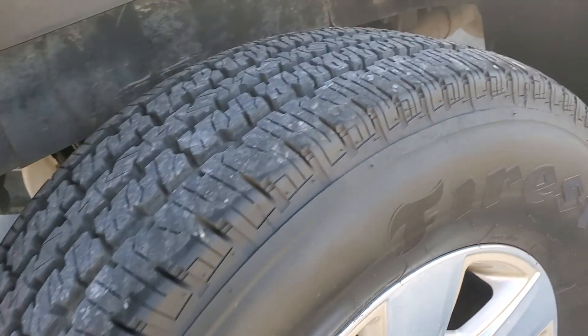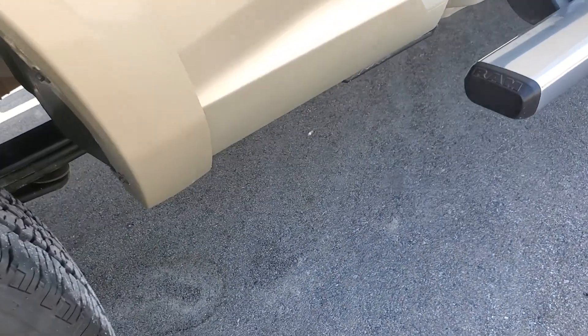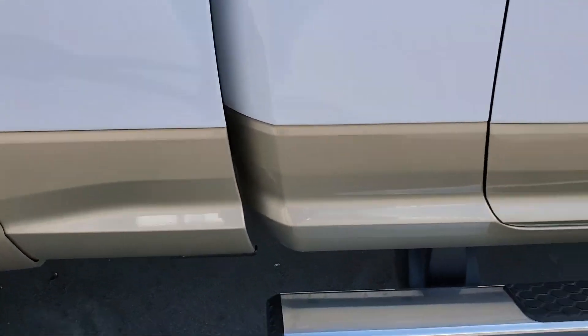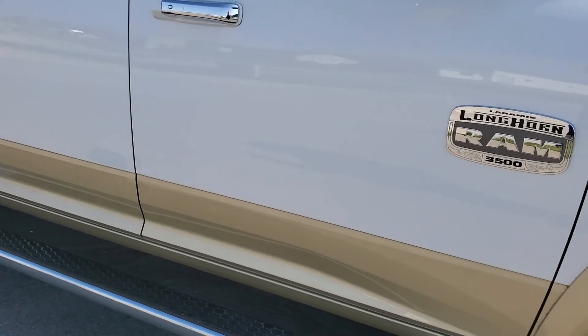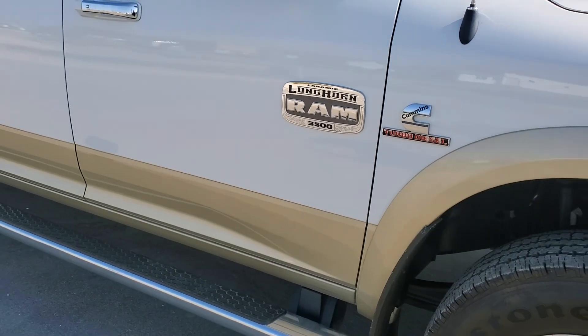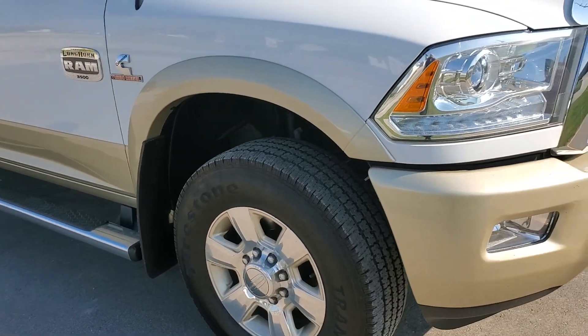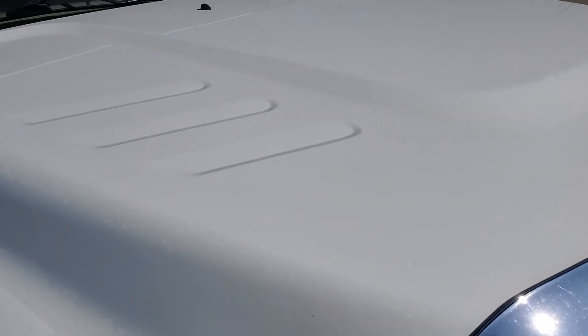That's just a little dust there. Tires look good. Wheel wells, rims, no rust. That's looking good too. No dents, no dings. Again, this guy was meticulous about taking care of this truck — this was his baby. I think he did pull a boat, though I'm not sure how often. But everything looks good.